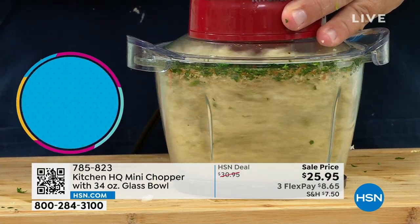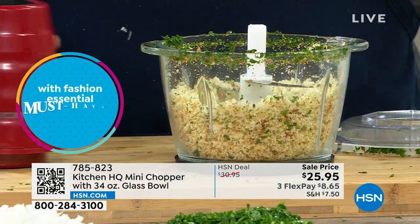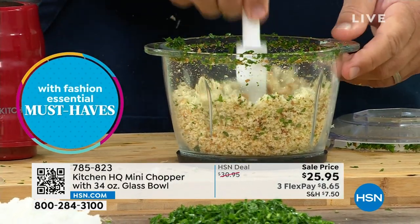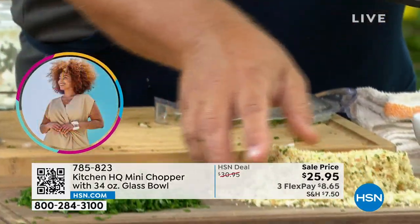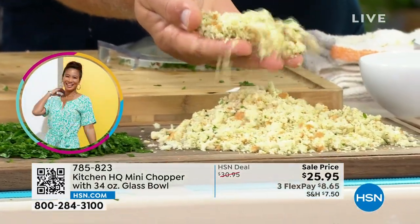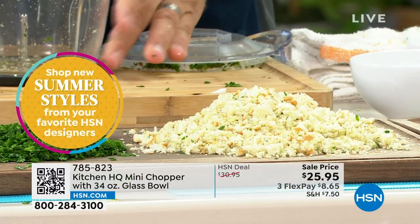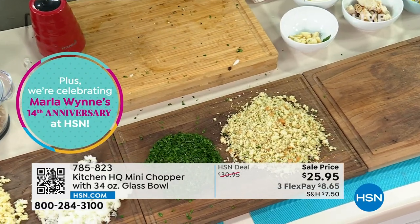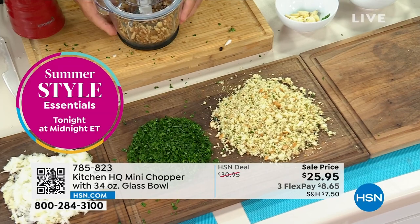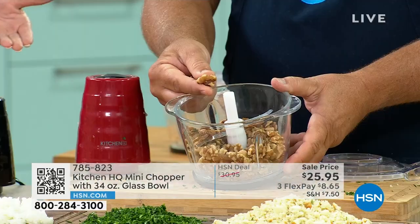Crackers, if you want to do cracker crumbs. Oreo cookies for an Oreo cookie crust for a pie. Take a look at the consistency that you get — it is absolutely perfect for homemade stuffing come the holidays. It saves you so much time in the kitchen and all you do is push a button. Otherwise, what are we doing? We get our knives out, we're cutting and cutting — never as quick, never as fast, certainly never as consistent as what you have here.